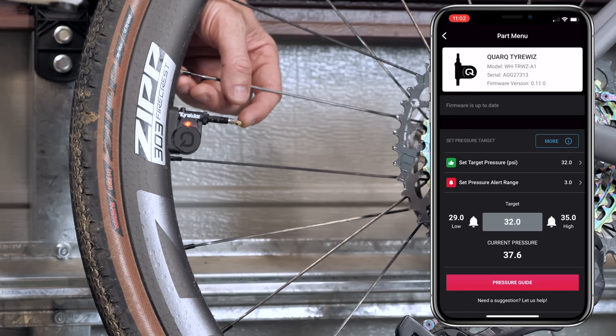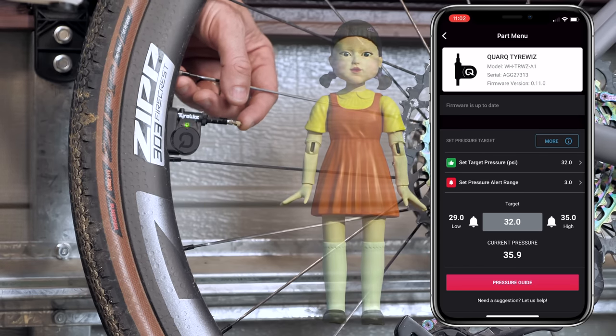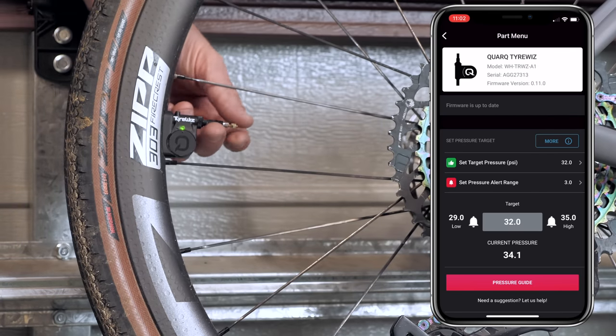Playing a bit of red light, green light — getting the tire back into the ranges I've set here. Green light. We're good.